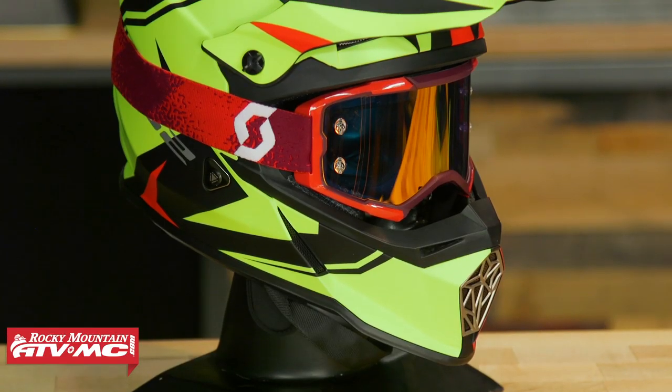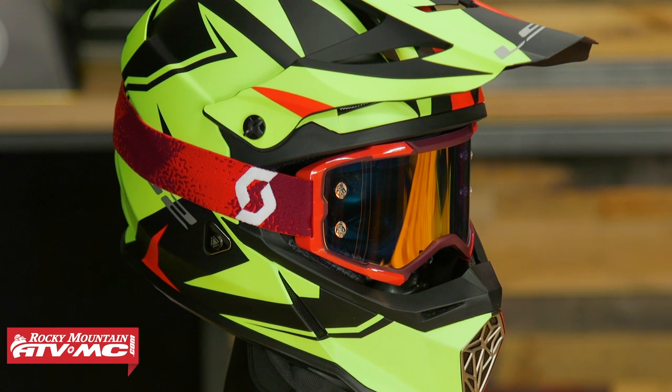Third up on the list, we have the V2 MX437 from LS2. Price on this is just over the O'Neal, at about $110. As far as the fit goes, size medium fits true to size. I like the comfort liner — it's comfortable. What I did notice with this helmet is that it does sit a little bit higher on my head when I wear it, so it's not my favorite fitting helmet of the bunch. It's still comfortable, but that's why we have our apparel fit guarantee — you can send any apparel item back if you're not happy with how it fits.